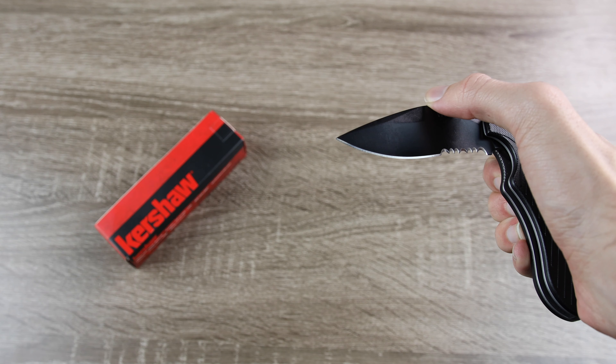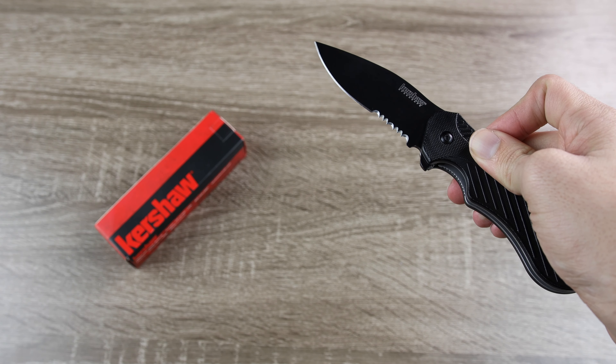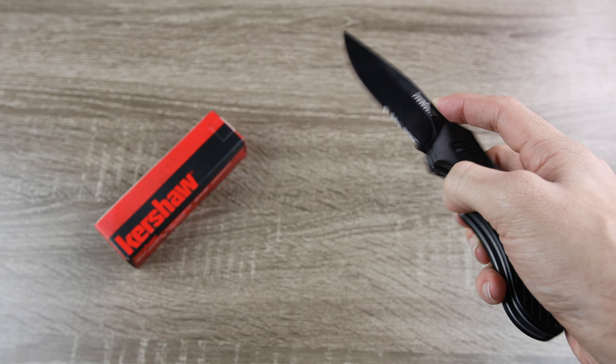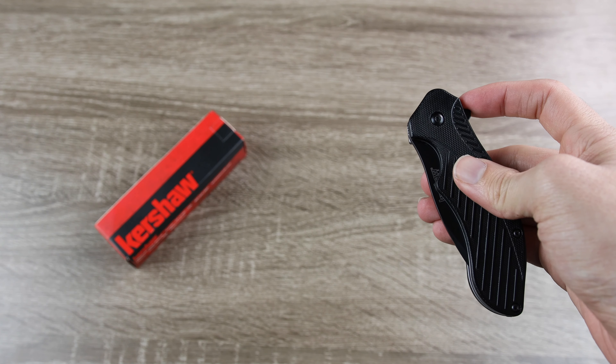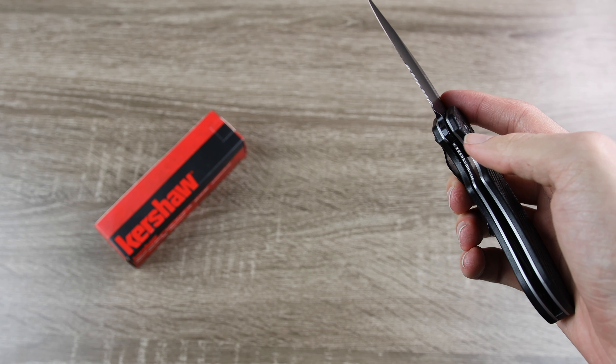What's really nice is it actually does feature Kershaw's SpeedSafe Flipper. So giving it a slight press here, it's just going to flip out just like this with almost no pressure at all. When I first picked up the knife, it was a little bit stiff, so it was a little bit hard to actually get the flipper with one finger to go down. But after flipping it a couple dozen times, it broke in and became much more smooth when opening it and when closing it.